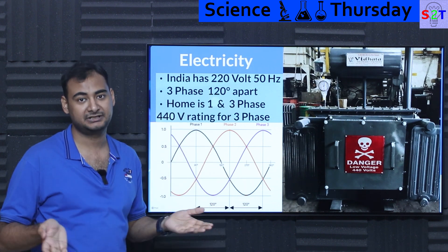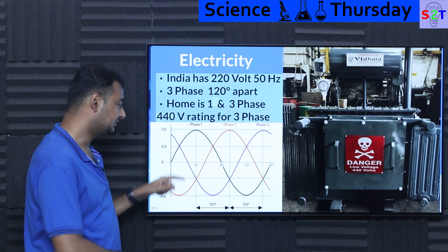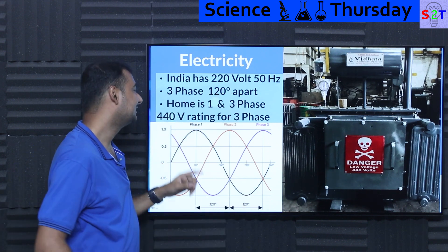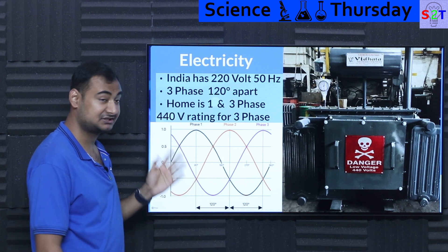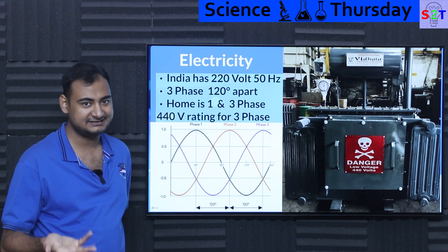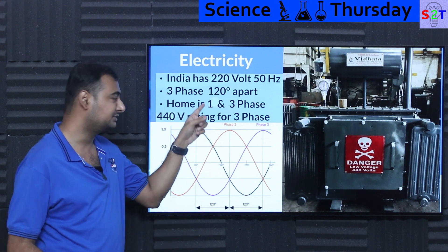In those scenarios that 120-degree separation becomes a mirror — as in 180 degrees — so it will literally look like a single phase. So 120 degrees apart is not guaranteed everywhere. Specifically with two phases you can have either 120 or 180 degrees.